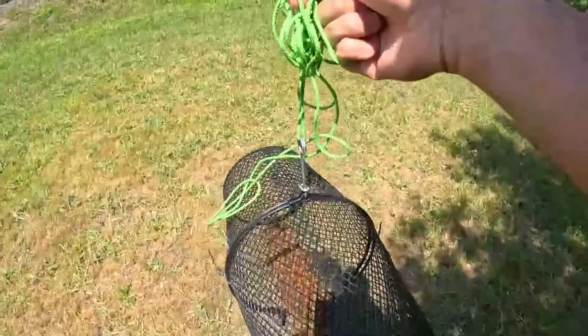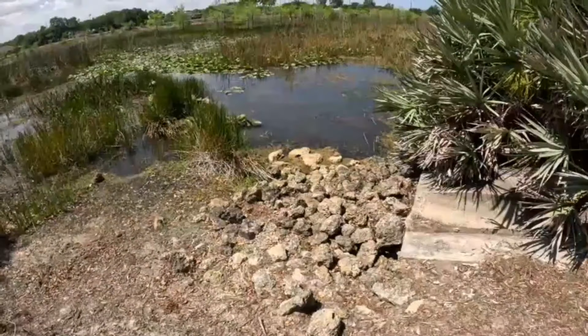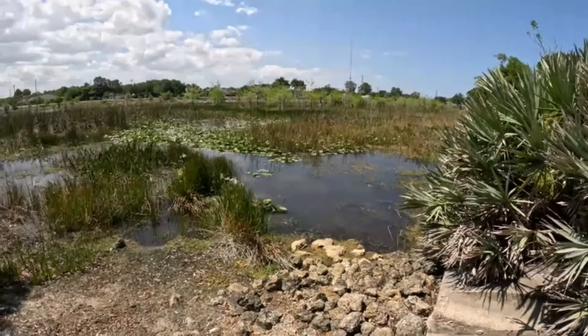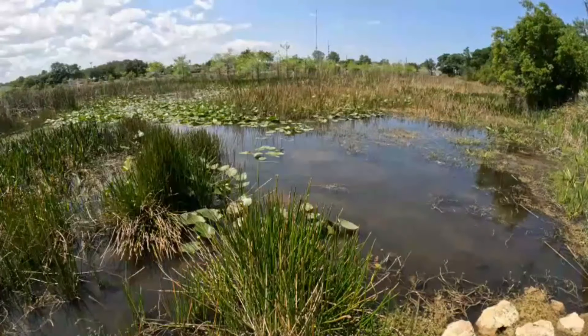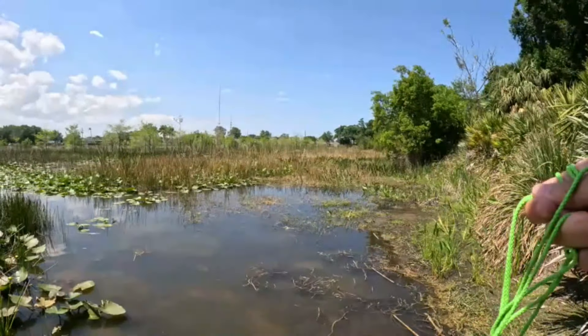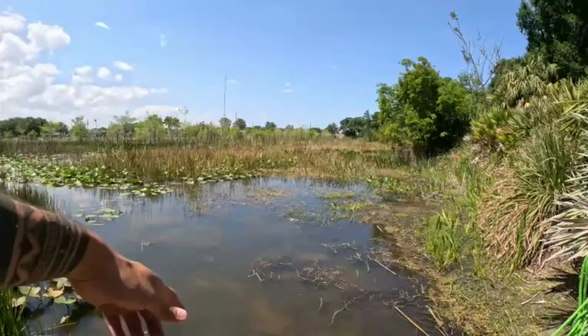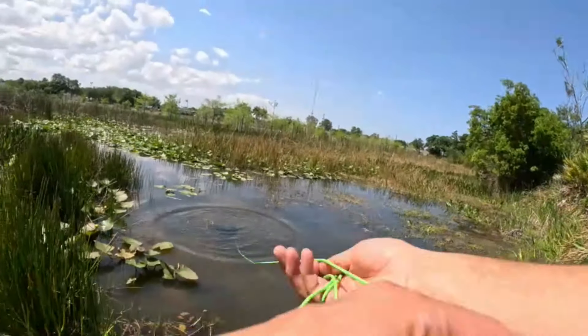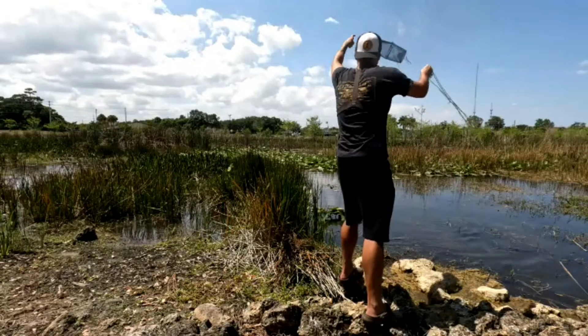Alright, let's start with the dog food trap first. I really don't want anybody to see me throw this out — something like this would be very easy to steal. I'm gonna try to put it in a spot where nobody would think there's a trap. I can actually see some bait out there — oh, that's a tilapia, pretty cool. So this might not be a bad spot. Not too many shiners, but we'll give it a shot right here.